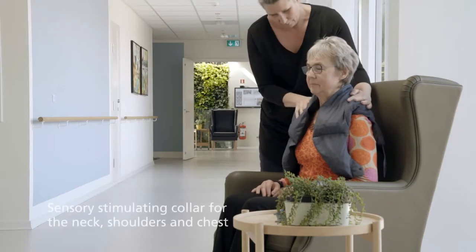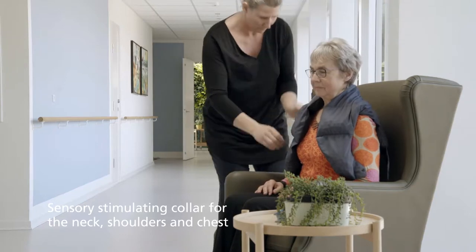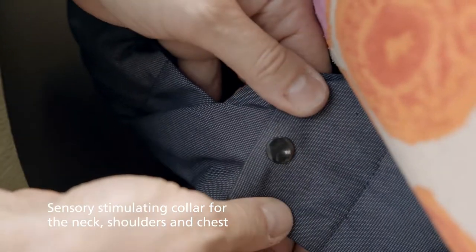ProTac Sense On is a sensory-stimulating collar, fitting naturally around the neck, shoulders and chest. The collar is filled with small beads and it is suitable for children, adults and elderly.